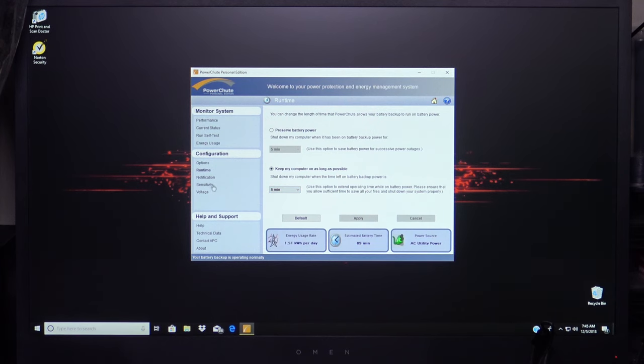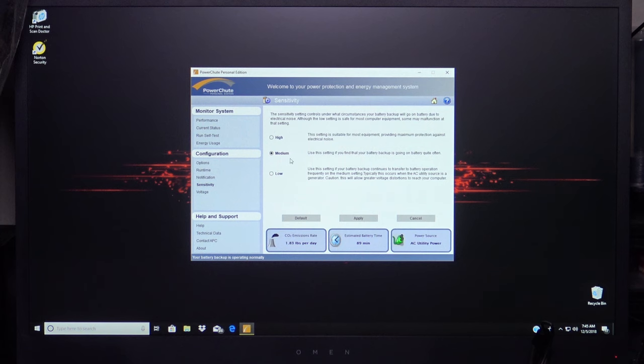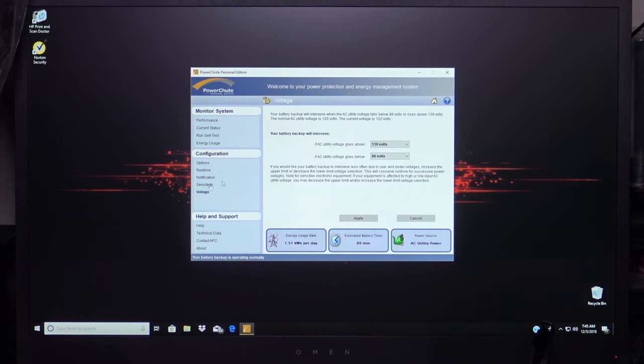Under Notifications: when there is a power failure, the APC system will notify you with a series of beeps — right now it's disabled between 8 p.m. and 8 a.m. Under Sensitivity, I'll leave it at the default setting of medium. Under Voltage, it'll let you know if the volts fall below 88 volts or go above 139 volts, which is not good. And down in Help and Support you have Help, Technical Data, Contact APC, and About. That's really about it.